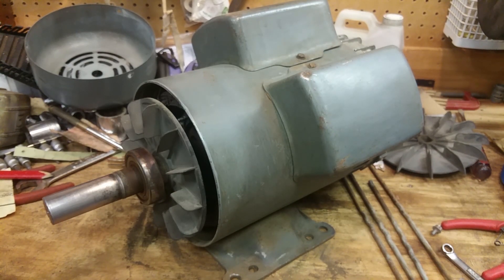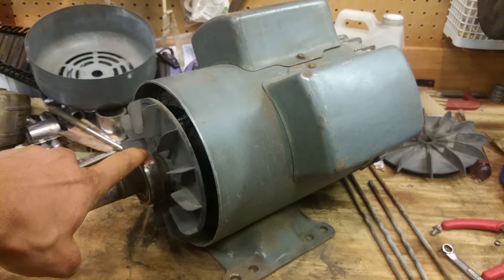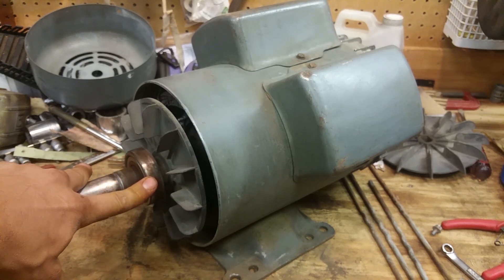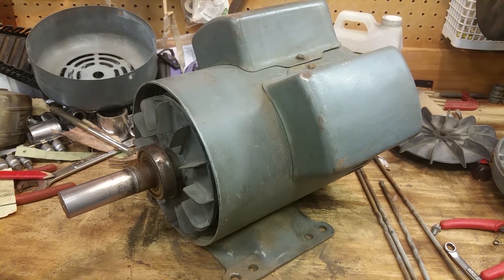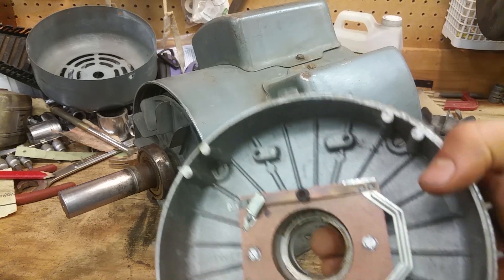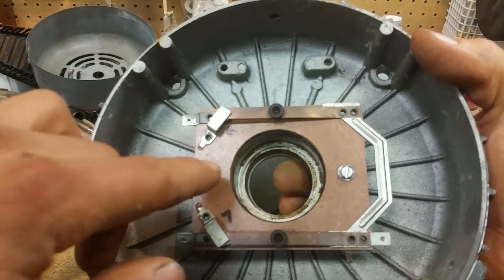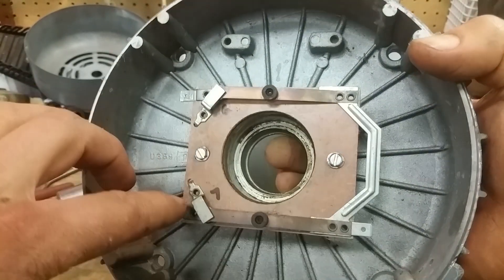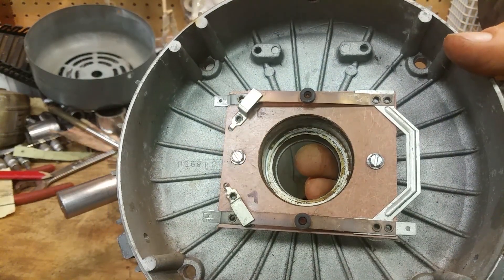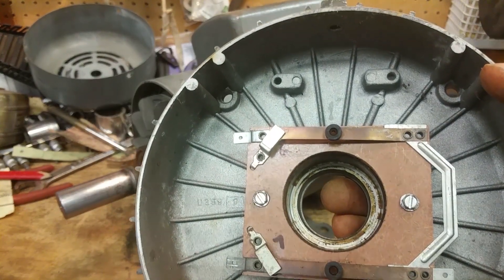We want to make sure that the bearings on each end are good because that's really important. This front bearing is toast. The bearing in the back is good but I'm replacing it anyway. When you take this motor apart, be extremely careful because it probably has wires connected to the back piece. You can see two leads — one here and one here. There was a number on each wire: six on one, seven on the other. This is part of the circuitry that starts your motor, so you want to make sure you don't damage it.